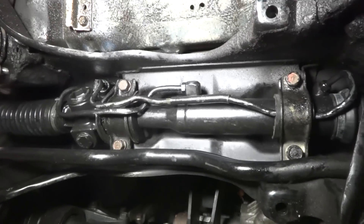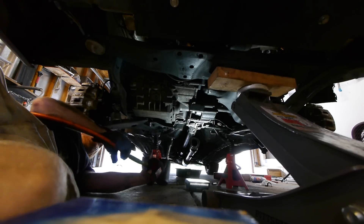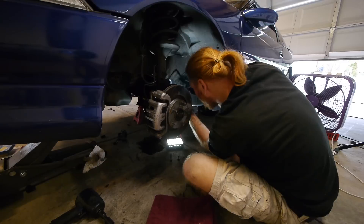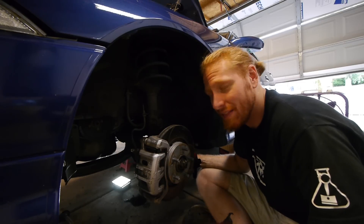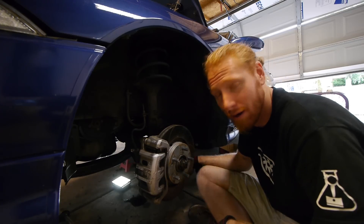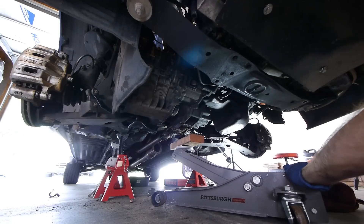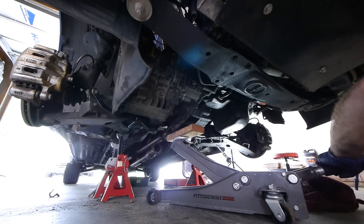Now we can get the four bolts out that are holding the power steering rack in place. I tried wiggling the rack out as the car sits now, but I just couldn't do it. There are a few people online that said you can wiggle out the power steering rack without dropping the transfer case, but I just don't see that happening. And even if I did manage to force the rack out by twisting and turning it, I'd still have to do the same thing to the new rack and possibly damage it putting it back in. So I said screw that noise — let's just drop the transfer case and be done with it.